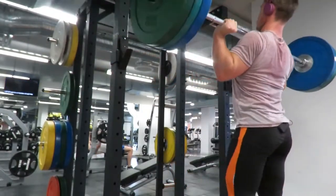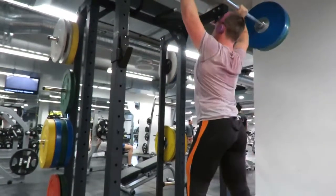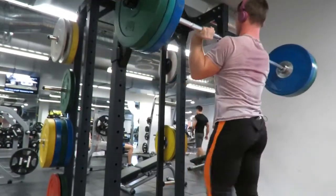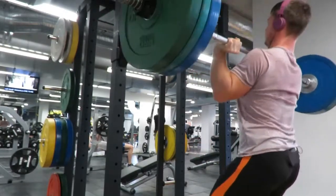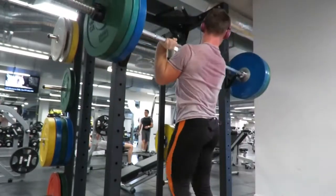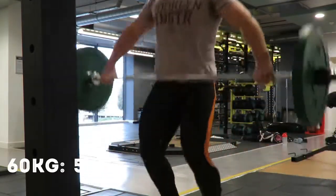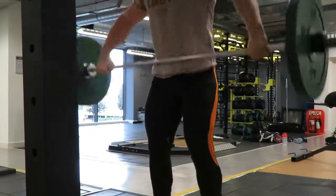This was the first set at 100 kilos on the power jerk. I didn't use a belt on the first one, which was a bit of a mistake — the core was just starting to struggle a bit after the squat and I nearly lost it. A good tip: keep your arms in that overhead position when you've locked out, it makes you strong and works well.